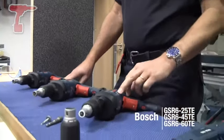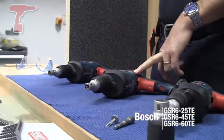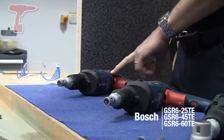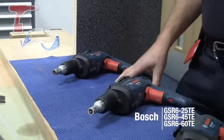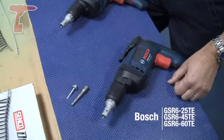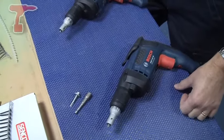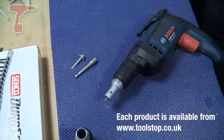Hello, I'm Eric from Bosch Power Tools and I'm going to show you three drywall screwdrivers here. We've got the GSR625TE, the GSR645TE, and the GSR660TE. They're all basically the same machine, 700 watts apiece. They are depth sensing screwdrivers, so they are dedicated screwdrivers with a depth sensing front on the machine.